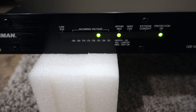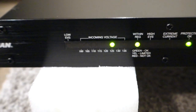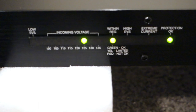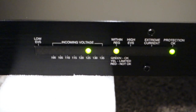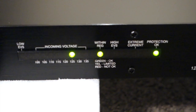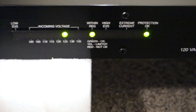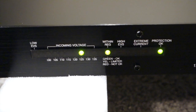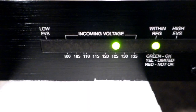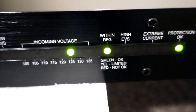Mine is actually reading 125 volts, believe it or not. I'd like it to be 120, but it's at 125 on the green zone so it's okay — it's still protected. 125 is still acceptable, but ideally you want 120 because in the US it can vary with different gear. If you want to protect all of your gear, aim for 120. Lower than 150 or above 125 isn't ideal, but as long as you're in the green zone, you're fine.